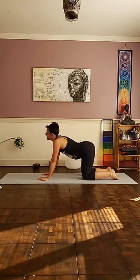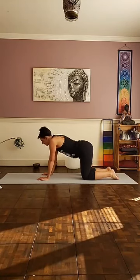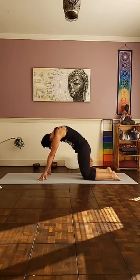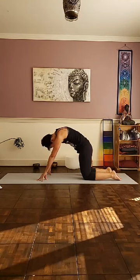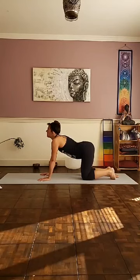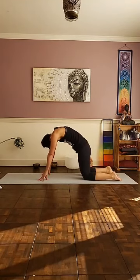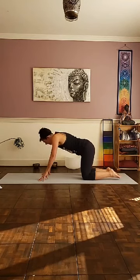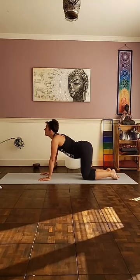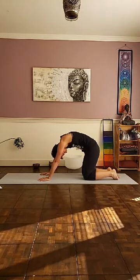As you come back through center, palms underneath your shoulders, knees underneath your hips. Inhale, belly down, chest up, and then tailbone up towards the ceiling — arch your spine, inhale. As you exhale, cleansing exhale out through the mouth. Tuck your chin to chest, come up on your fingertips for a nice stretch behind the shoulders. Repeat: inhale, belly down, chest up. Exhale, moving the energy along the spine, come up on your fingertips. One more time — inhale, belly down, deep breath, open up the lungs, send your tailbone up. Exhale into your cat pose.